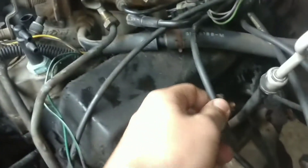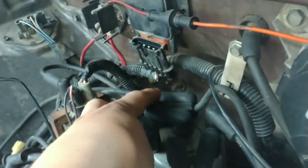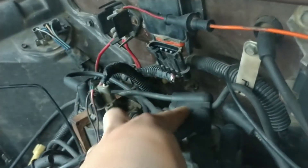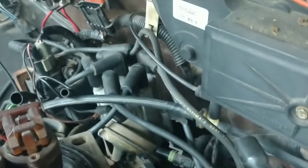Now the first one on the left side is right there. The second one is at the very end right there. And the third wire is the very first one, just like that.